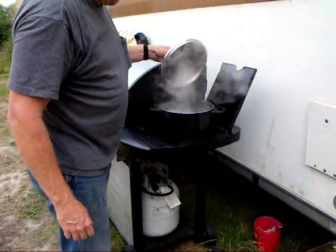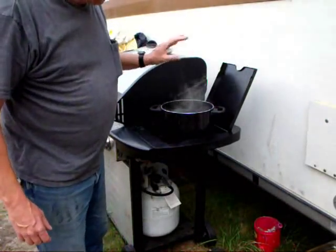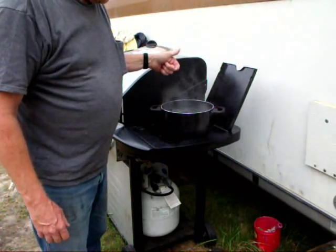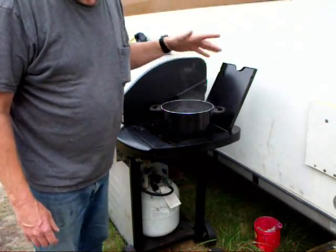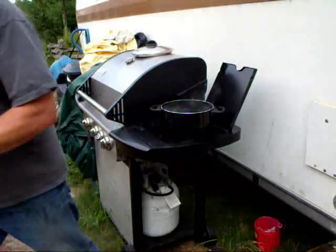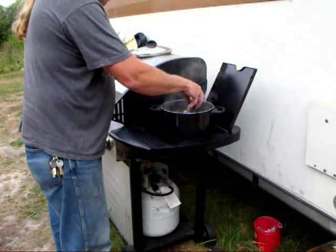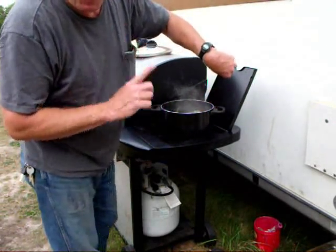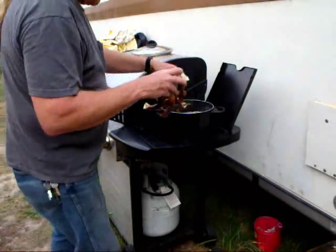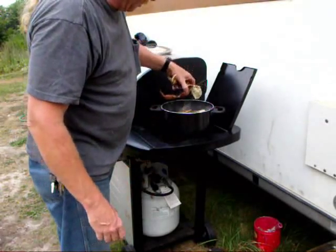Got a pan of water boiling real good here. I put the water in and some rock salt — my neighbor told me about rock salt, there's something about the sodium content being different and it really enhances the flavor. Got the crab, water's boiling, drop them right in there. Note the time — you want it for 20 minutes. Put them in a little bit at a time so the water has a chance to get back up to boil.